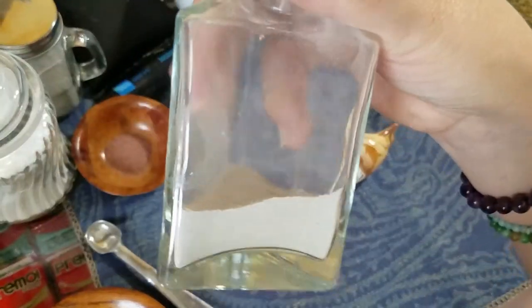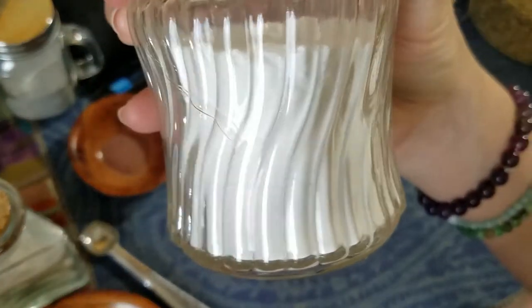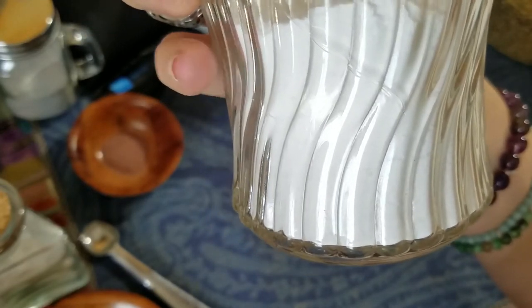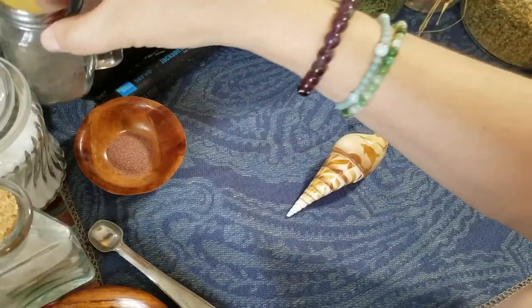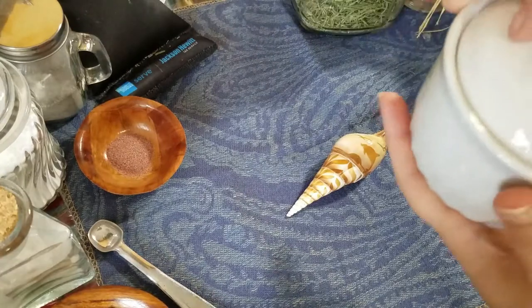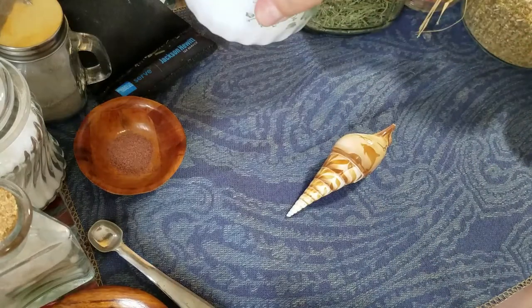I add ground kyanite for love and endurance. I add ground selenite for purification and energy amplification. I add ground pumice for banishing and protection. I also add some sea salt for blessings, banishing, purification, and protection.